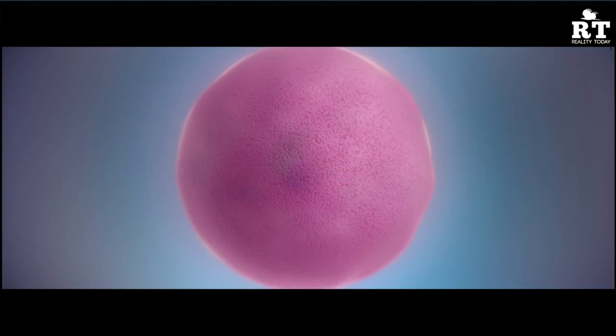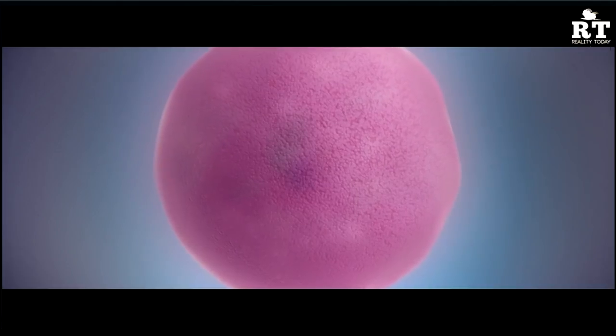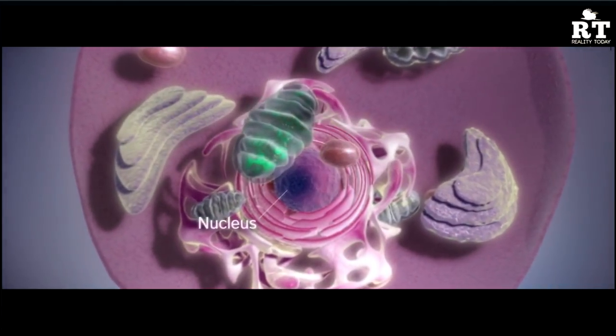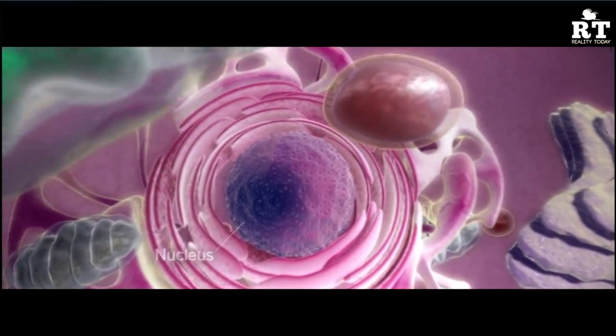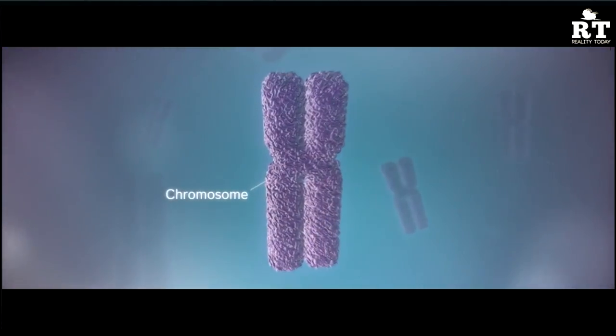The cell is the structural and functional unit in all living tissues. Most human cells contain an organelle called the nucleus, which contains the genome. In humans, the genome is divided among 23 pairs of chromosomes.